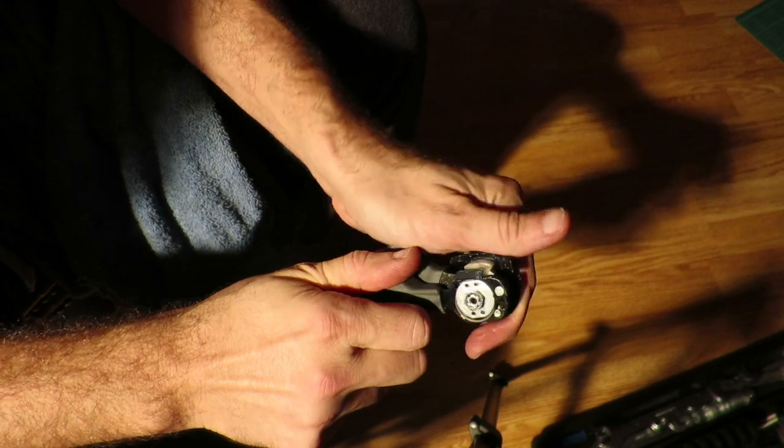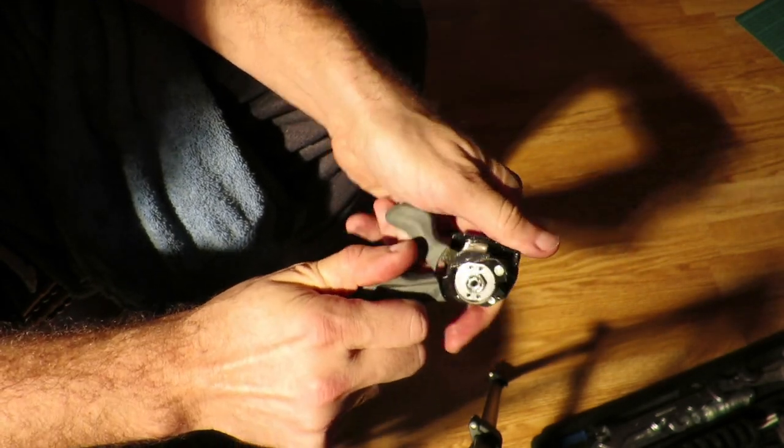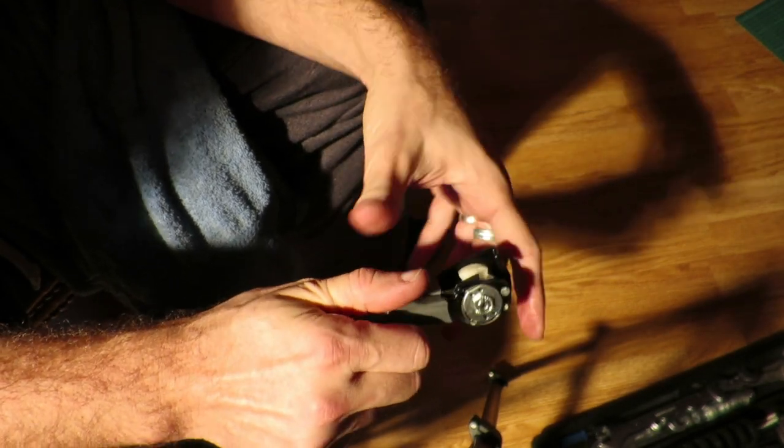It should work. Then what you need to do is just reassemble it, get it back on the bike, and you're good to go.